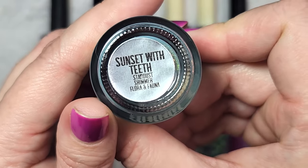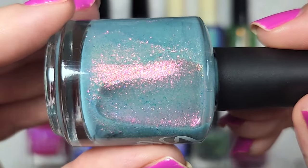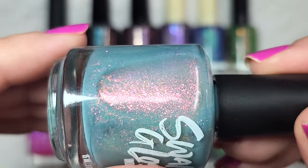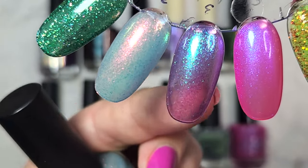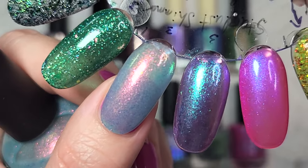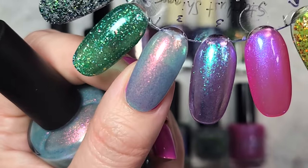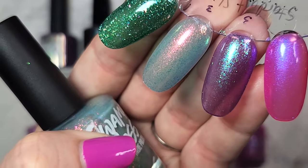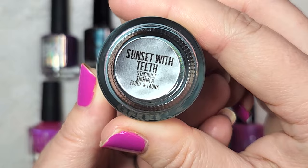Next up we have Swamp Gloss with Sunset with Teeth. This has a very sheer base in a light smoky blue-green, and the shimmer particles shift pink to gold to green with some orange. Here it is in three coats — slightly more opaque formula but on longer nails you'll probably still see some visible nail line. I love the smoky color and those warmer tones from the larger particle shimmer. There it is in three coats with a glossy top coat.